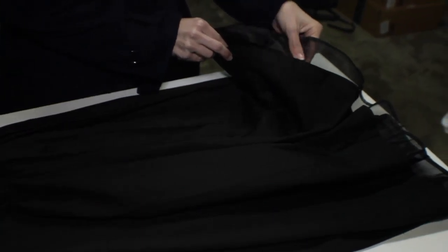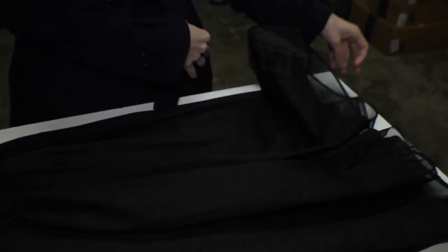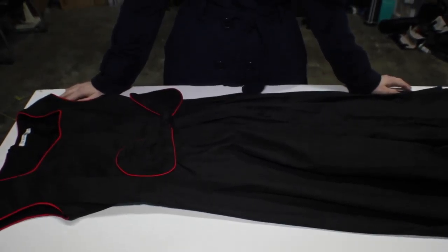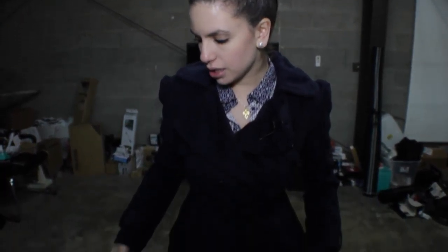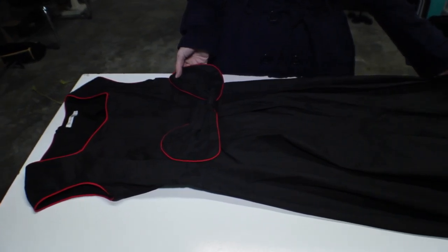Sometimes these ruffles down here can be itchy but I found this one not to be itchy at all. So all in all I would recommend this dress — it looks really pretty and it was very elegant when I wore it. If you have any questions or comments leave them in the comment box below, and if you found this video helpful please give it a thumbs up. Take care!